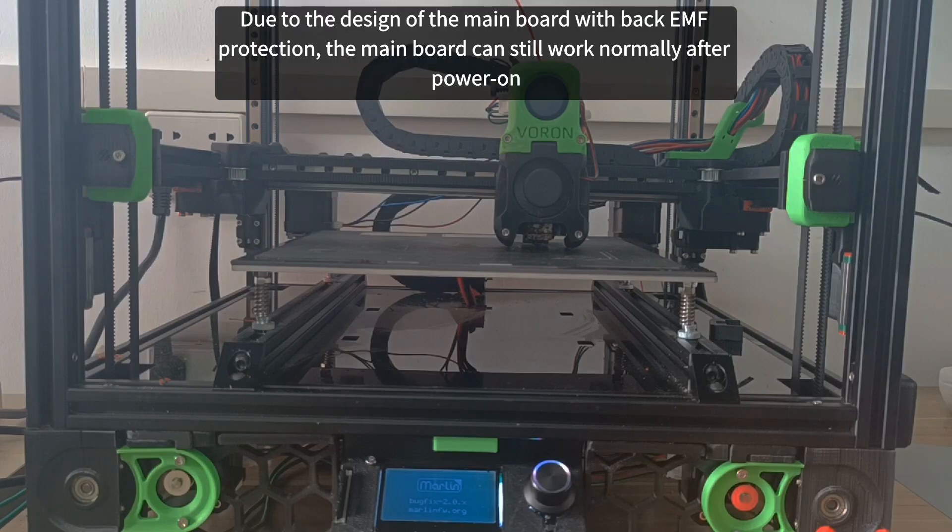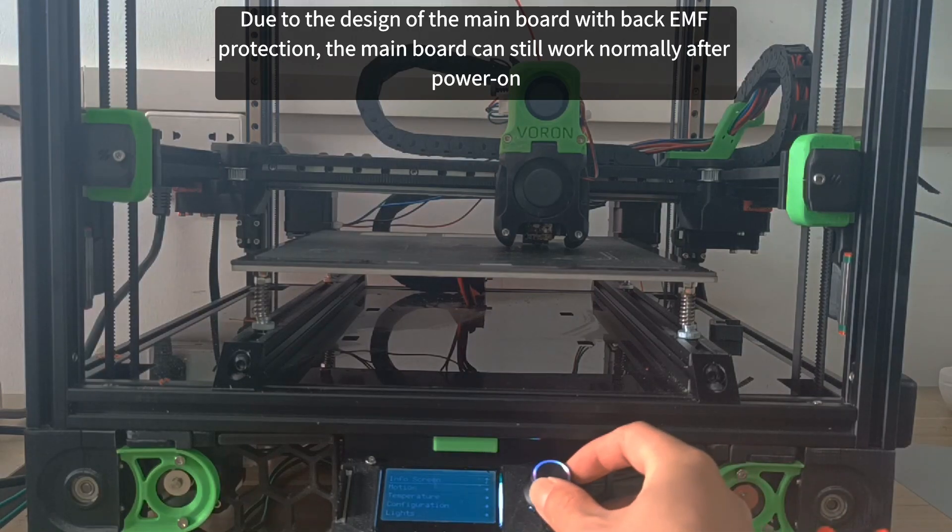Due to the design of the motherboard with back EMF protection, the motherboard can still work normally after power on.